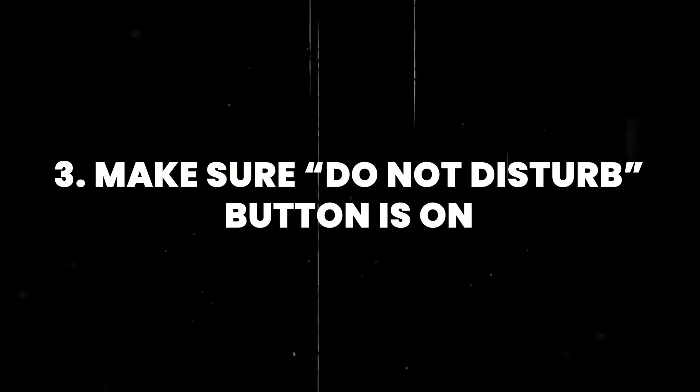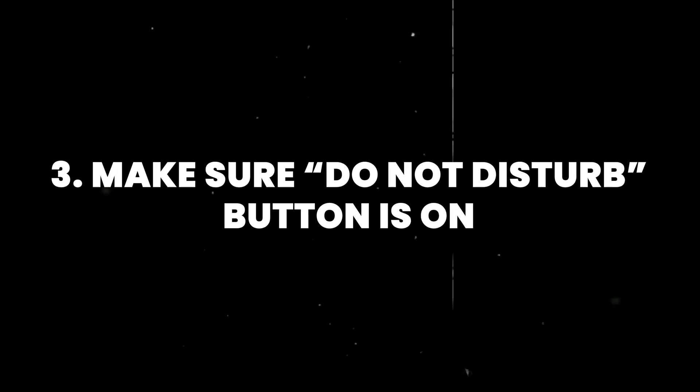Number three is making sure that your Do Not Disturb is on, because that ensures there are no calls, no disruptions, no texts — things that would basically interrupt your speaker or your microphone. Any interruptions during the recording are usually the number one reason for headaches later on in post-production.